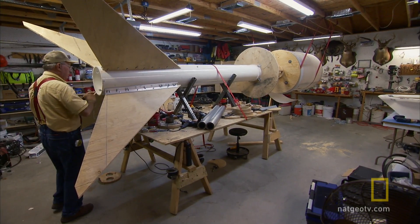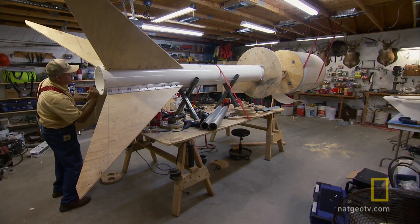At 700 pounds and 20 feet high, we've been building one big-ass rocket.